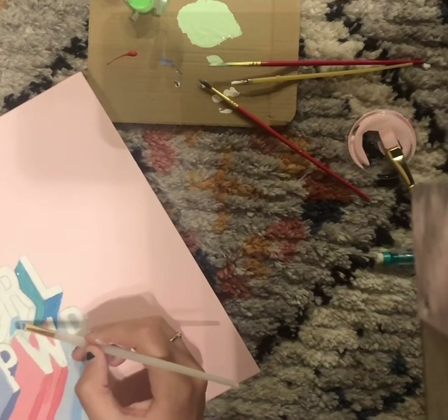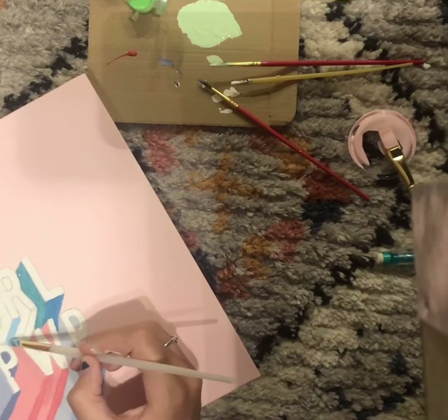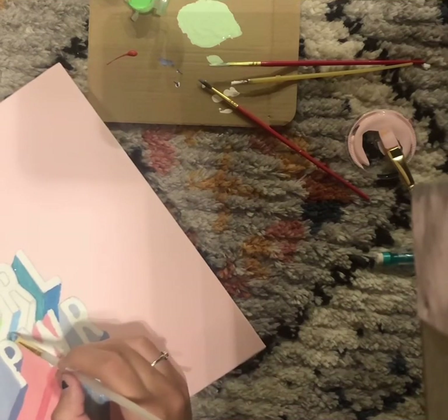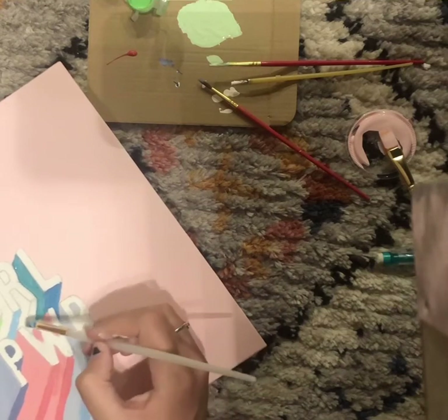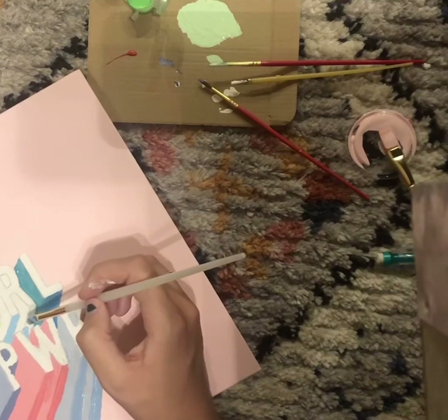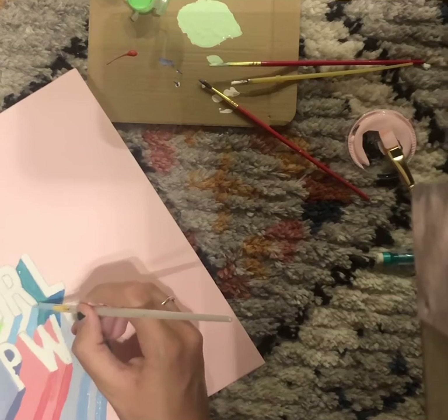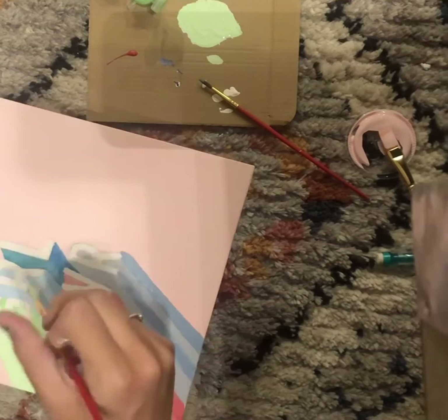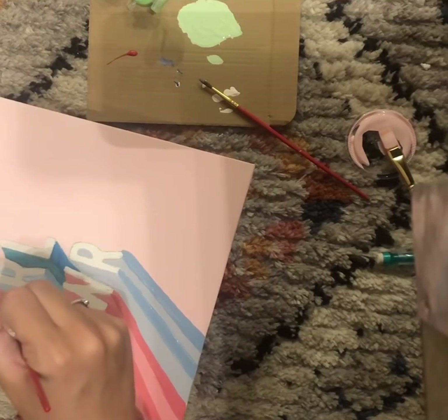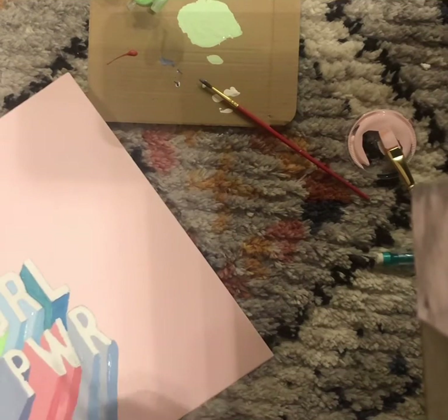For the darker shadow underneath the L, I just added more blue to make it darker. Then for the last shadow — the R — I added some white to the teal I used for the L and started with the darker shadows. Then I added more white to the same mixture to make it a shade lighter and finished off the shadow for the R.